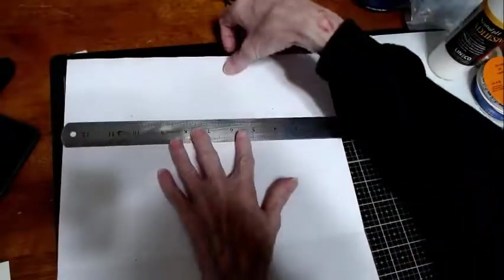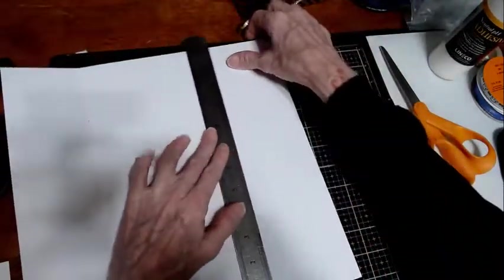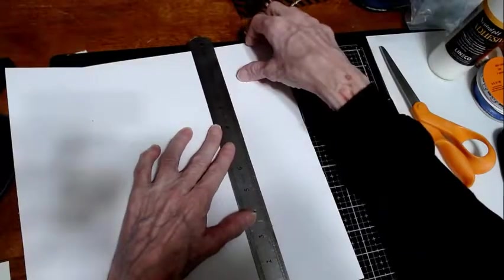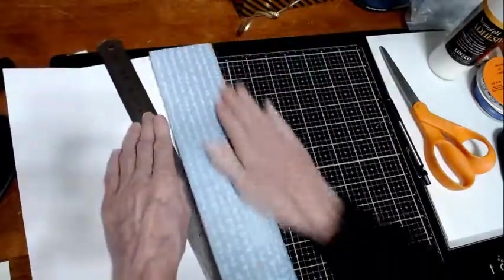Then the nine inch mark — flip your paper around a little bit so you can reach it. Line that up along your straight edge ruler. Fold, score, and then increase your crease.